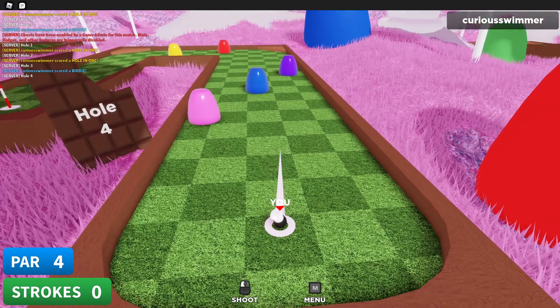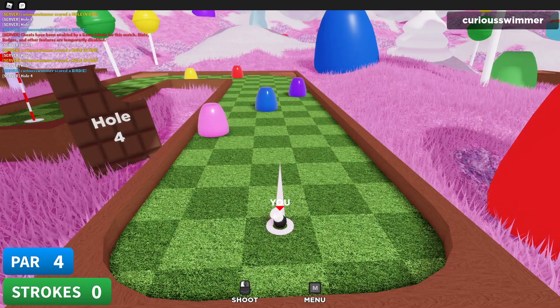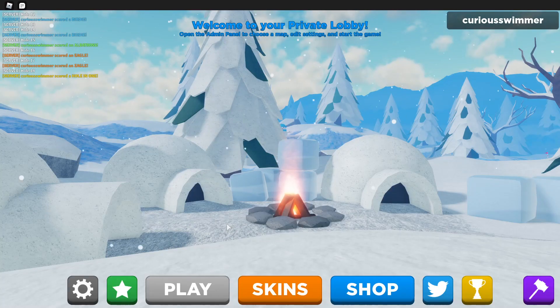Those are really the only ones I know besides the one I've shown off in the past — I don't really know any other hole-in-ones in Candy Land. If you enjoyed, make sure to leave a like and subscribe to the channel with notifications on so you don't miss a future upload. I'll see y'all next time, later!